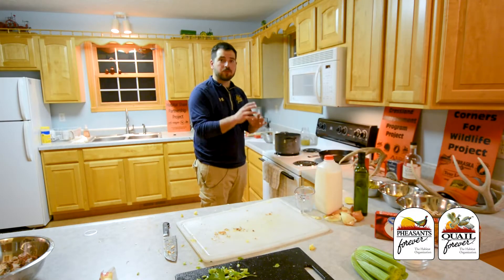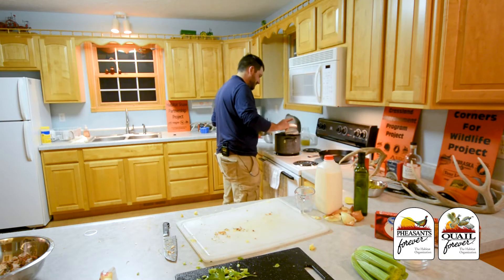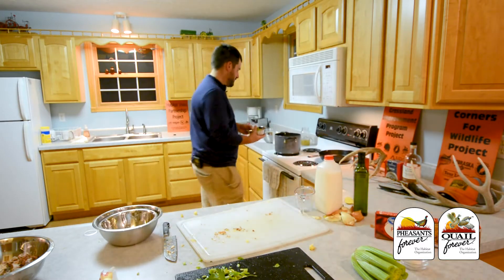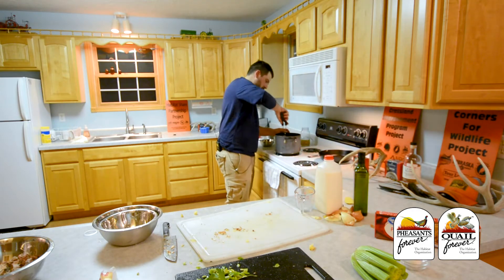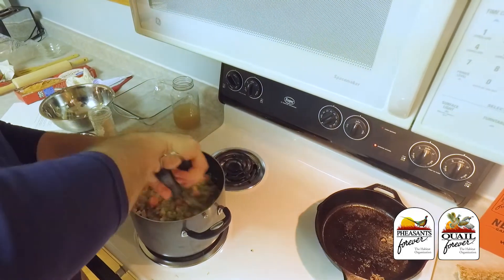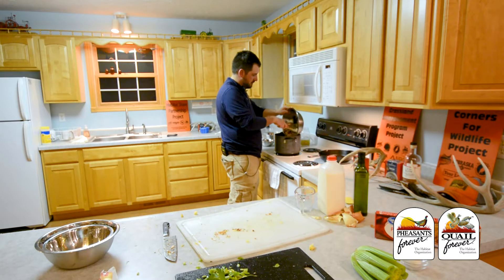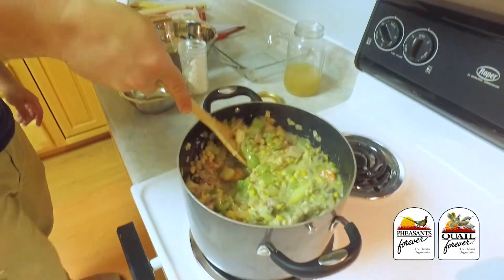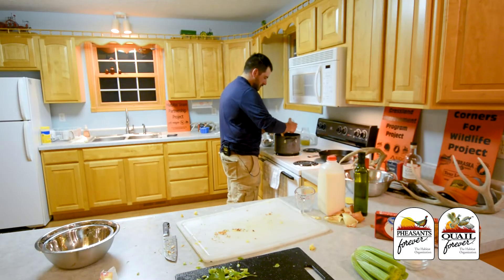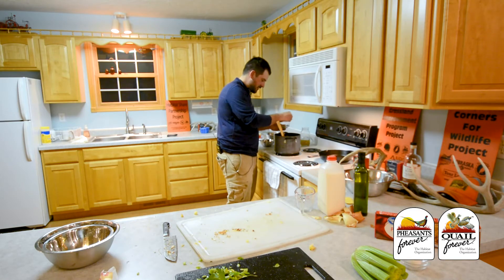Now that we've got the consistency that we want, we're going to add the remainder of the vegetables: mushrooms, corn, and peas. Stir that all around. Last thing to add to the pot is the chopped pheasant. You want to really stir it around and mix it in — you don't want there to be any layers in your filling. We're going to put just a dusting of sage on top. I'm a real fan of thyme, so we're going to put a lot of that in there.